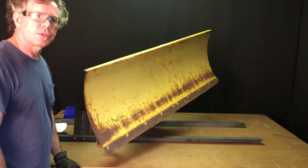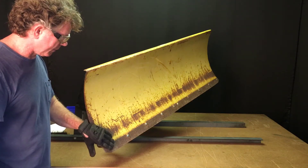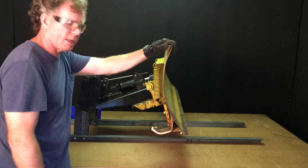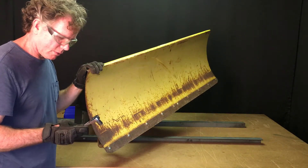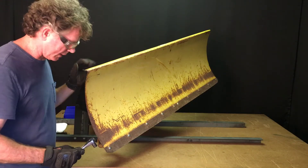Our first step is to remove the cutting edge from the moldboard. It's held on by these ten bolts here. Also, if you have any skids or shoes, now will be the time to remove those as well. If you have a pneumatic wrench or an electric one, by all means use that — it will make the process go a little faster.